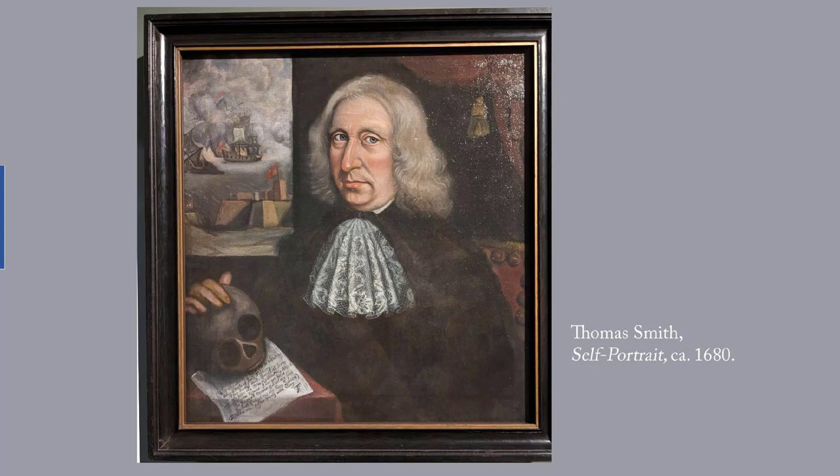I've given you a link to the transcription of that poem. According to the Worcester Art Museum site, this is the earliest known American self-portrait, and the only known 17th-century New England portrait by an artist who can be identified — meaning the others are known as the Freke-Gibbs painter, for example, after the people that he painted, but we don't know the artist's actual name. Judging from the naval battle visible through the window, Smith at some point had a naval career, but we don't know anything else about him.